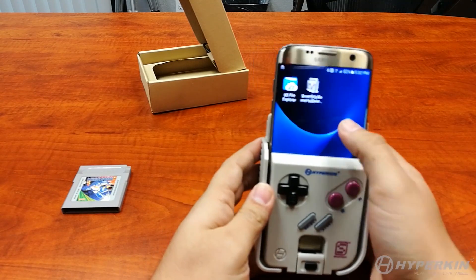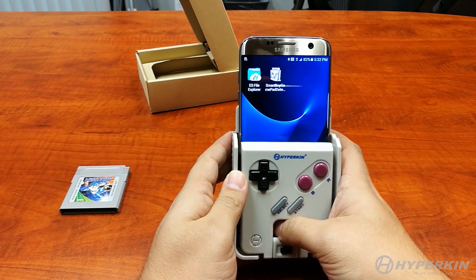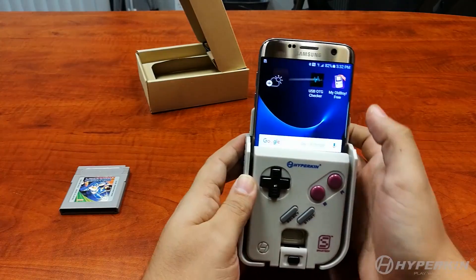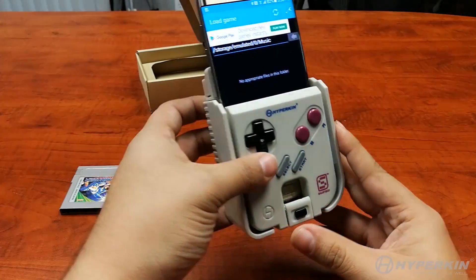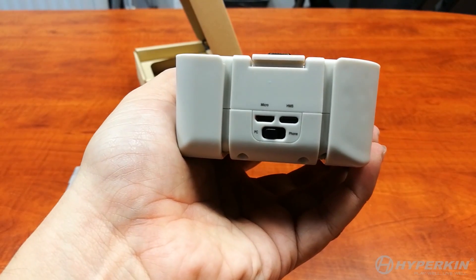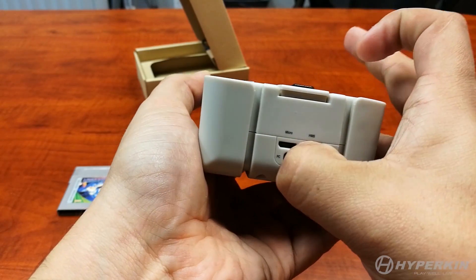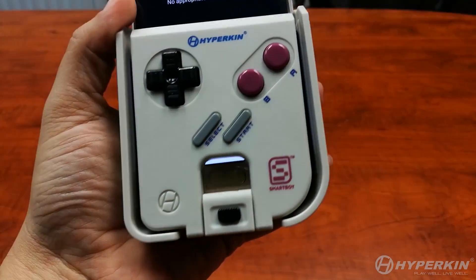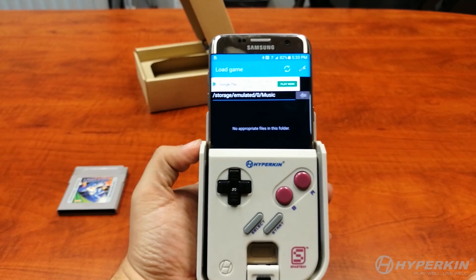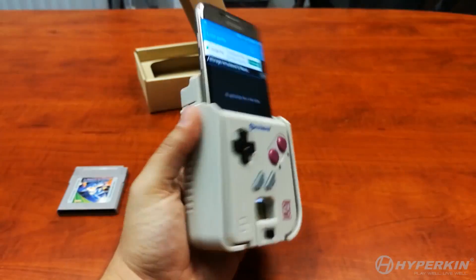We're going to open up My Old Boy. Once you're in the emulator, there are one or two things to take care of. Also note there's some switches at the bottom of the Smart Boy — there's a PC mode for dev work via PC, but since we're using our phone, make sure the switch is set to phone mode. Once you've inserted your phone into the Smart Boy, wait about 8 to 10 seconds — the controller and cartridge slot are configuring to make sure everything works with your phone.